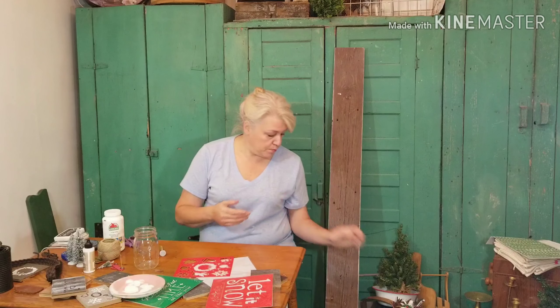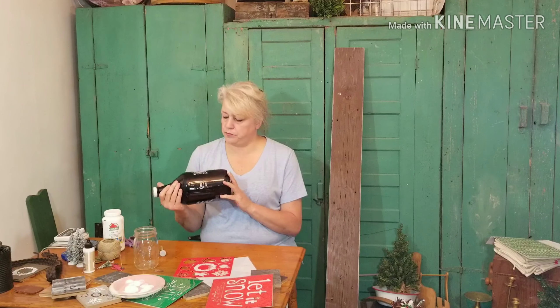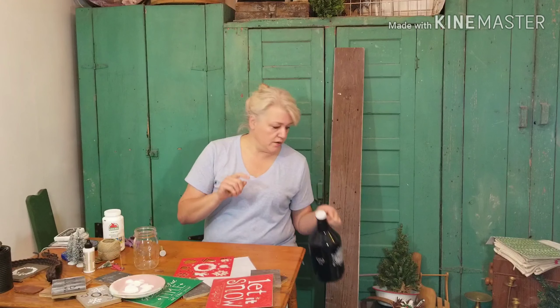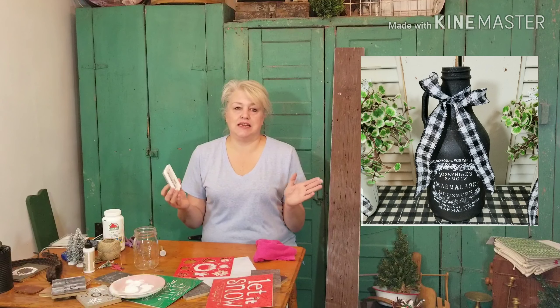Then I told you about the jug — I picked this one up either free or at the thrift store. I always pick them up because they're great for decor. I'm going to link a video in one of these spots on your screen. It's one where all I did was spray paint it black, added a ribbon, and stamped it with my white Iron Arbor Design ink. And that was it — so, so easy to do.